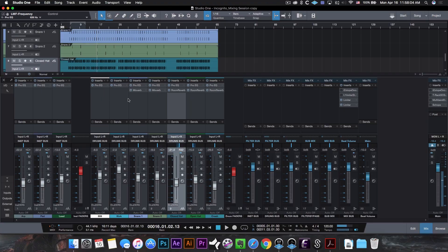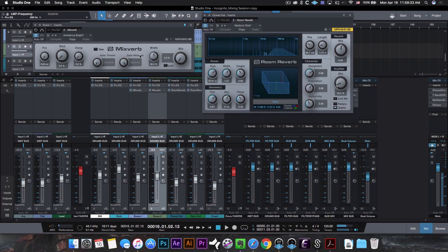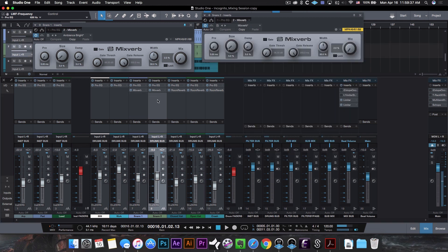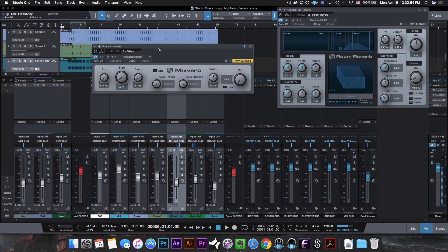The only other plugins I used in this mix were some reverbs for the drums. I actually used two of them: the Mixverb and the Room Verb. The Mixverb is Studio One's simplified reverb, whereas the Room Verb gives you a lot more parameters to play with. I used the Mixverb on both snares — the main snare and the accent snare — and the Room Verb on the closed hat, open hat, and crash. The Mixverb just sounded better on the snare. When it comes to snares, I like to keep my reverb really subtle because the more reverb you add the further away it's going to sound, and you want the snare to feel present but not dry. I went with a preset called Ambience Bright.